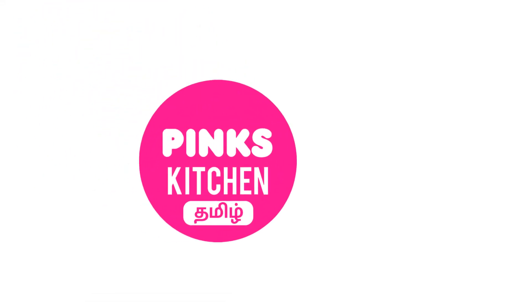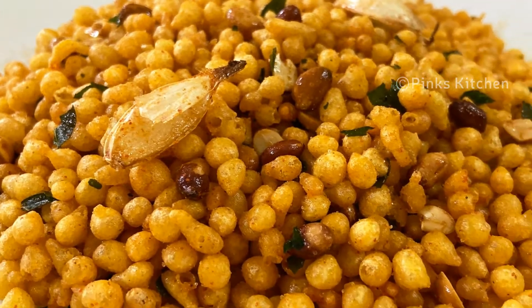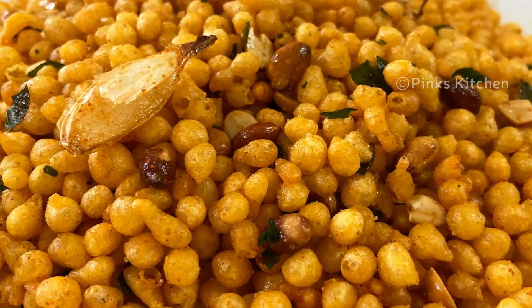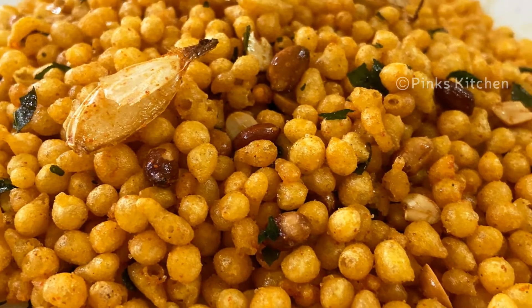Hello friends! Welcome back to Pink's Kitchen. This is a delicious and spicy snack recipe. You can enjoy it at any time. It is very easy with easy ingredients. I will try the recipe for you.